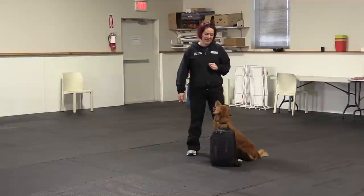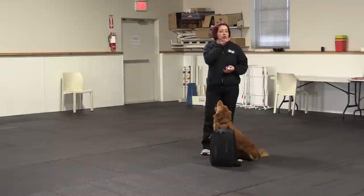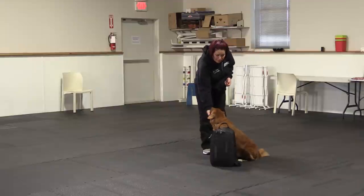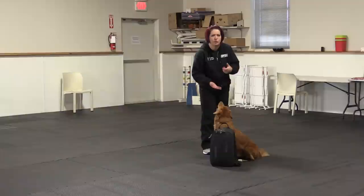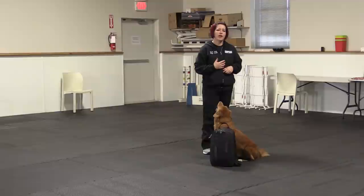So how we're going to teach this exercise is we're simply going to capture the behavior when our dog offers having their chin either near or in our hand. I'm just going to start out with Reggie. I've got my clicker and I've got some treats in my pocket. I'm just going to start out by presenting my hand with no command. Your dog may throw a paw at you at first, they may try to get petted by you — they may not necessarily go right to putting their chin in your hand. So be patient on this one. All you're going to do is wait it out so you can capture the behavior you want.